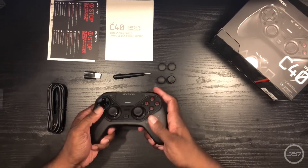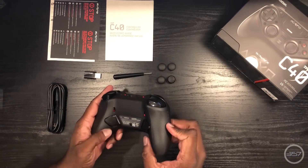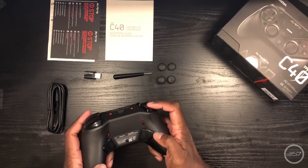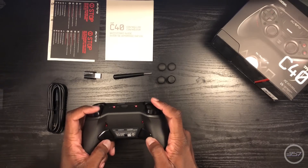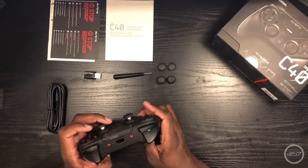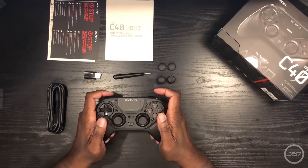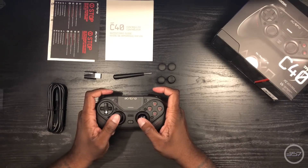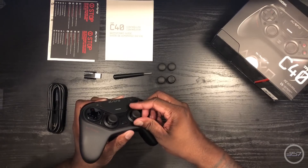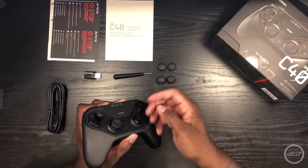The controller feels well made and rests nicely in hand. It's light and has a nice smooth finish to it. It has hand grips but they're not pronounced and bold like that of a Scuf controller — more subtle and natural, as if this controller came with my PS4. It's somewhat larger than a standard PS4 controller but somehow not as heavy. The buttons are responsive and clicky without being loud and annoying in a cheaply manufactured way. The thumbsticks feel responsive and easy to manipulate, and everything is quite similar to a standard PS4 controller with the exception of two buttons on the back and the hair trigger adjustments.